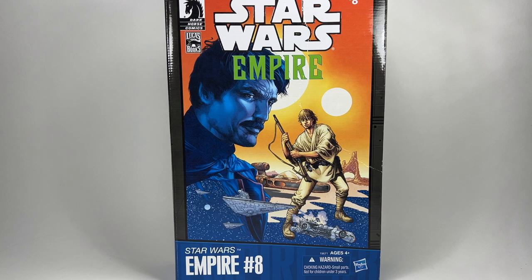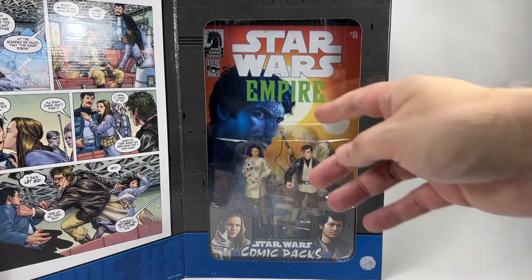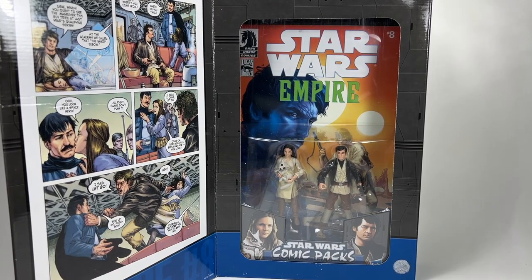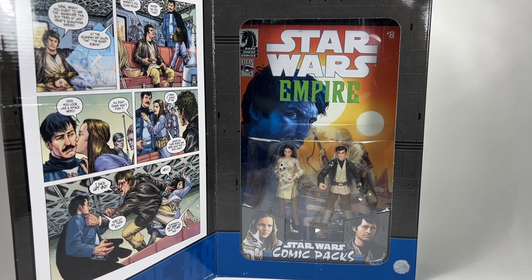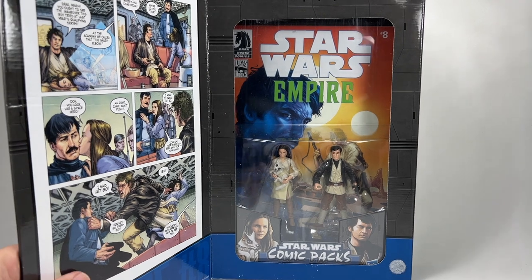Next up we have an awesome comic two-pack — Star Wars Empire number eight. This includes two figures and a comic. The box isn't in great shape but that's okay because I want to open it anyway, and I do have another one that's nice and mint. Opening it up you can see the two figures inside with the comic. These two characters are called Cammy and Fixer and they were in the deleted scenes of Star Wars A New Hope — they're like friends of Luke Skywalker's hanging around the Tosche Station. But where else have we seen them, Little Boss? In The Book of Boba Fett — they're the guys getting picked on at the Tosche Station by the Nikto gang.